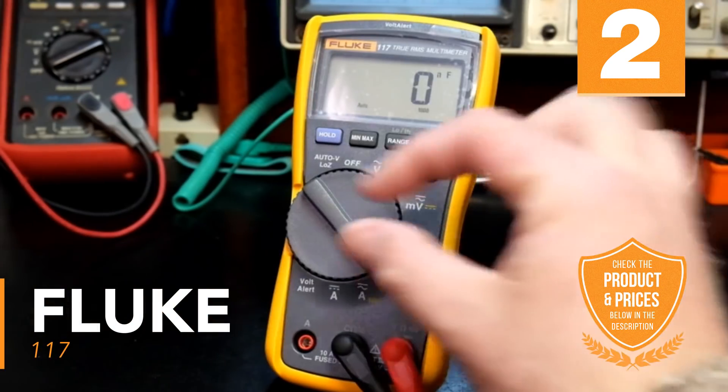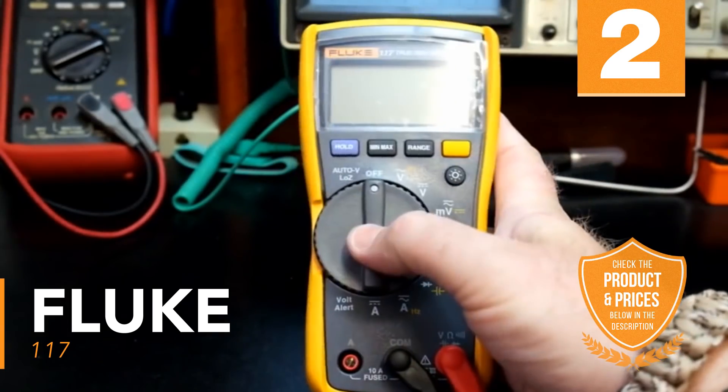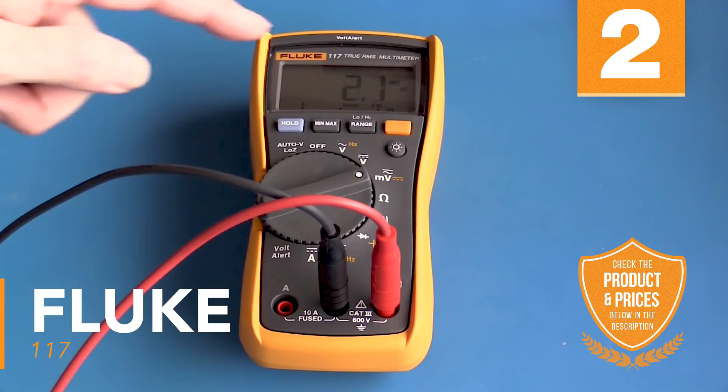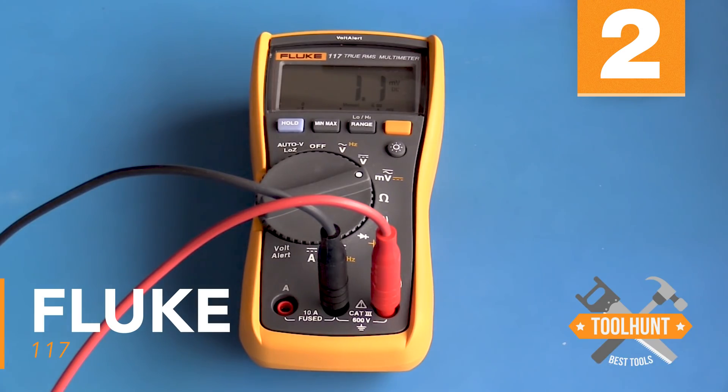For accuracy, this multimeter features a low input that helps reduce the effects of ghost readings that may give false information, especially immediately after reading larger amperages. With an operating temperature of minus 10 degrees Celsius to 50 degrees Celsius, this multimeter will go wherever you go and more.